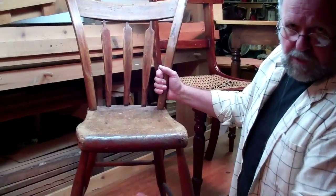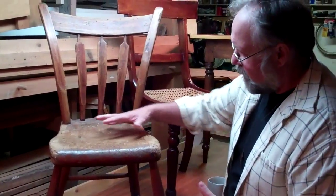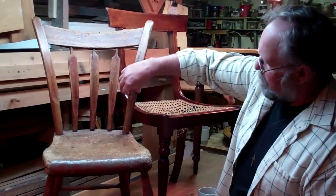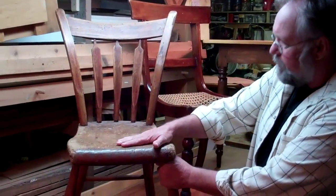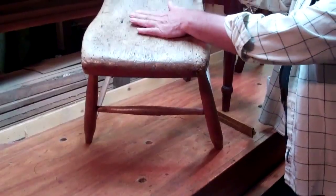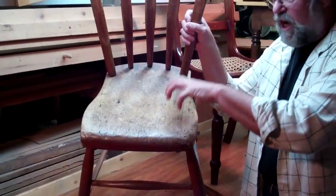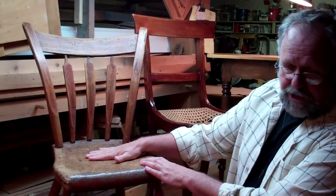Solid piece of country workmanship. It's called a Windsor chair because of how it's structured. It has a big heavy plank seat, the back is fastened into the seat, and the legs are fastened in from the bottom. That constitutes a Windsor chair. Solid wood seat, and the seat holds the chair together. This is good country workmanship.